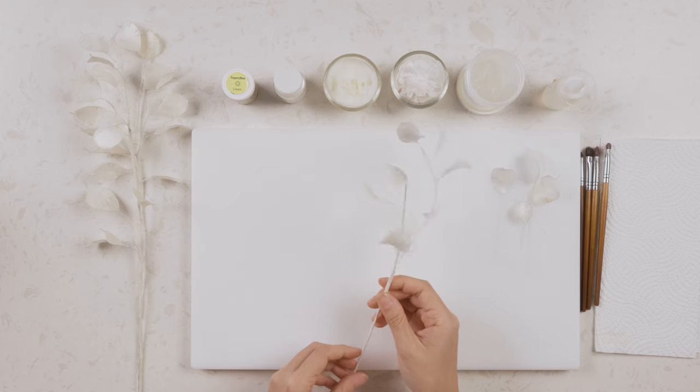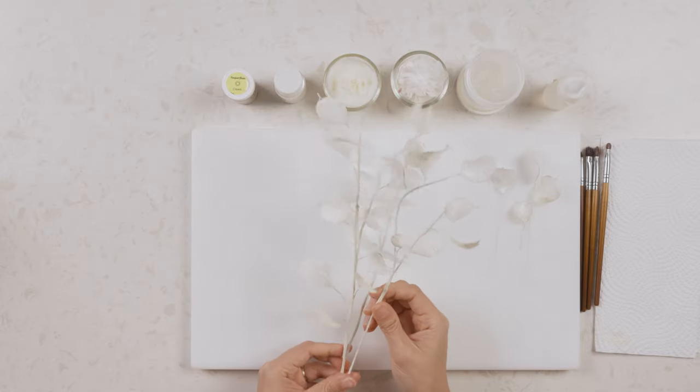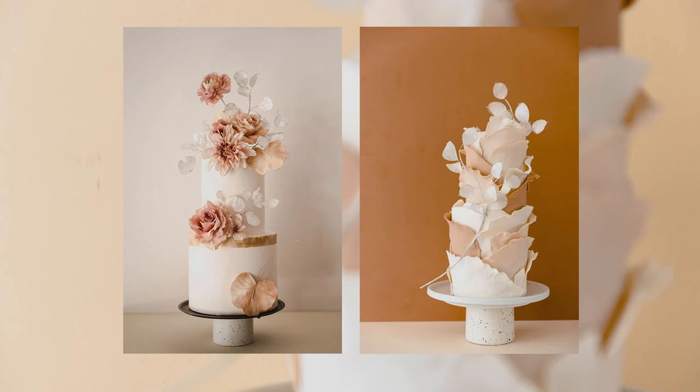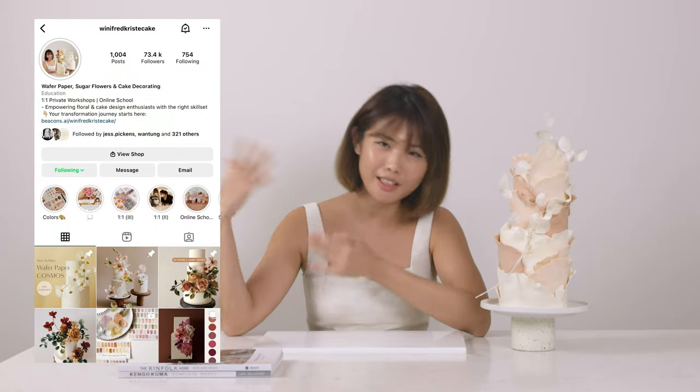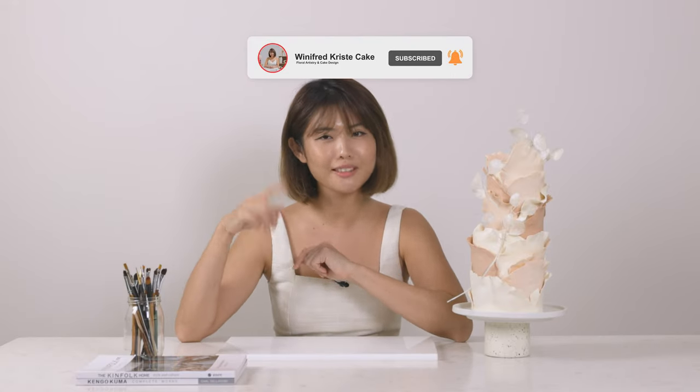Your silver dollar plant when you put them all together is really really pretty. Here is a cake design I've done with these lunarias — they're simple but really make the cake design pop. Let me know if you've tried this and tag me on Instagram so I can see your work. If there's anything you'd like to learn, type it in the comment box below. If you liked this video, remember to hit the like and subscribe button for more tutorials, and I'll see you in the next one.